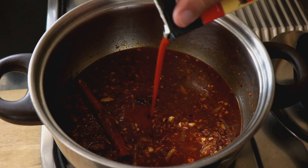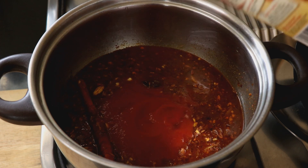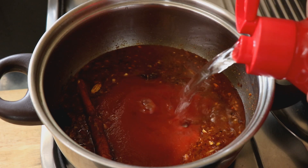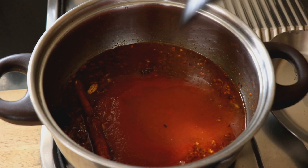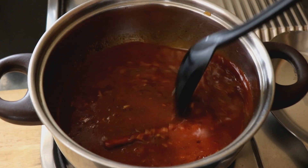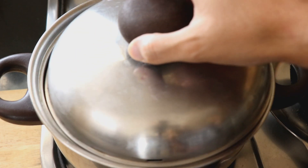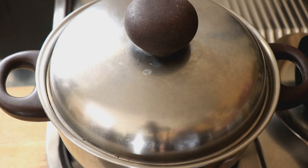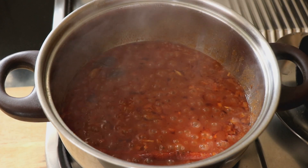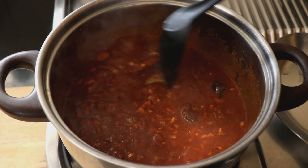I'm also going to add in about 150 ml of tomato puree. Alternatively you can puree a tomato at home, or use chopped tomatoes — though if you're using chopped tomatoes I'd recommend adding them much earlier. Give everything a good mix, then cover with a lid and let it cook for at least seven to eight minutes. After that, check — if you can see the oil having separated from the tomato paste, you know it's ready.